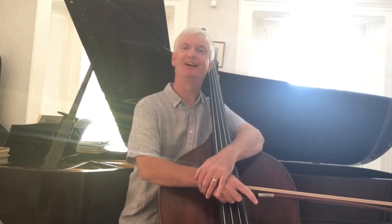Remember: don't play an open string if it causes an extra string crossing. Do play an open string if it saves you a string crossing. Keep enjoying your bass playing. Bye for now.